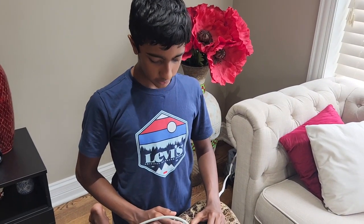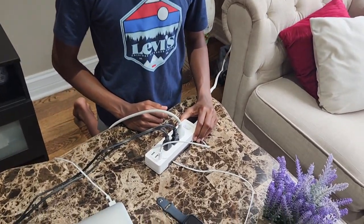As you can see, the design looks very neat and you can charge several electronics at any time. If you would like to purchase the product, the link is in the description box below. See you again in our next video. Bye!